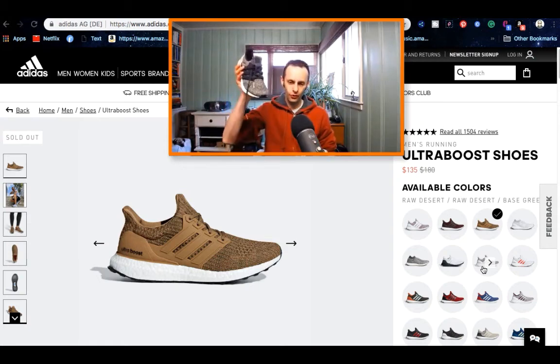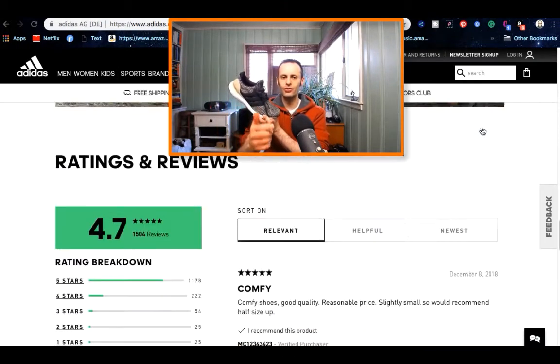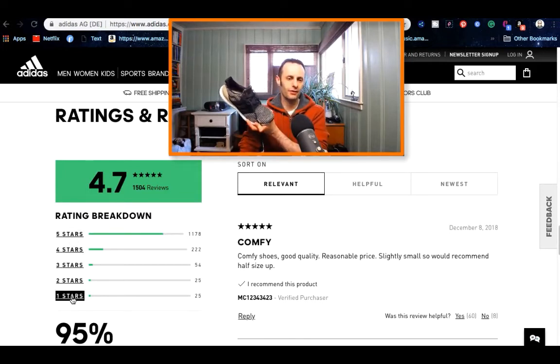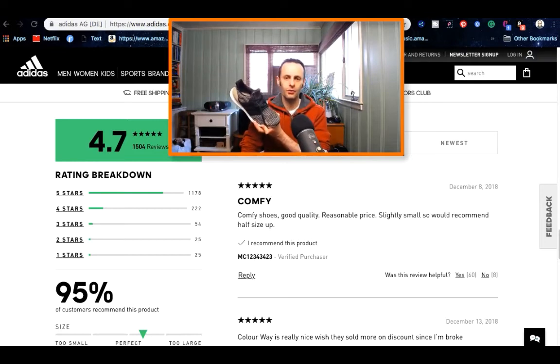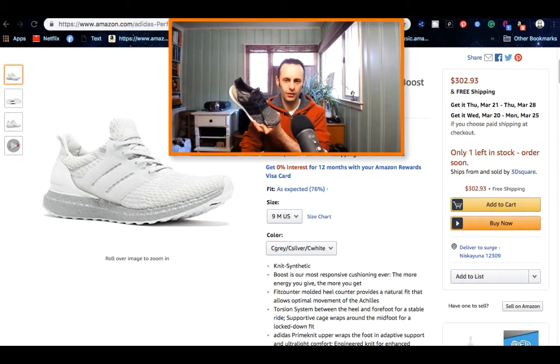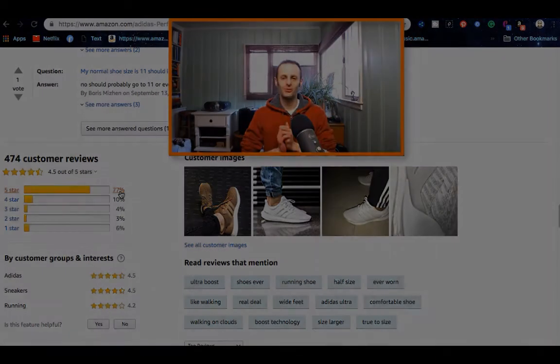Great shoes for you to grab. There are going to be links right down below in case you want to get your own shoe for your collection or for running. If you don't believe how great they are, read the reviews — there are reviews right on the Adidas site itself, five-star through one-star, and most of them are five-star. About 1,000 reviews are five-star and 25 are one-star; 95% of people who got their shoes really love them. On Amazon, 77% give five-stars and only 6% give one-star, which is pretty decent. You won't know if you like them until you try them, so see you in another episode of The Geek Tech Show.